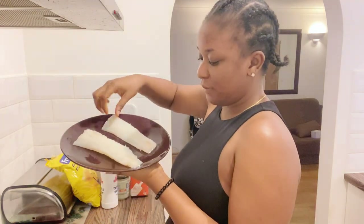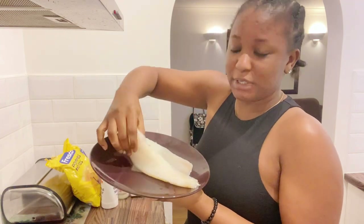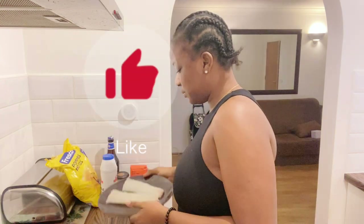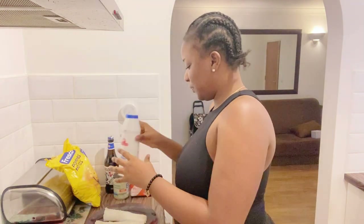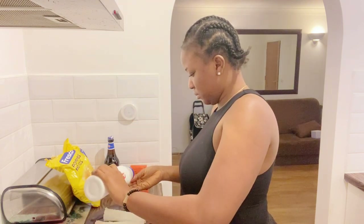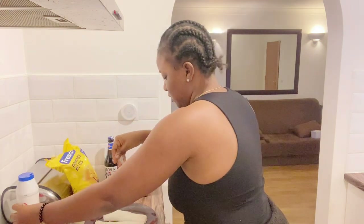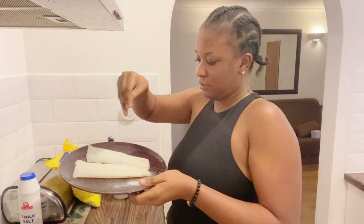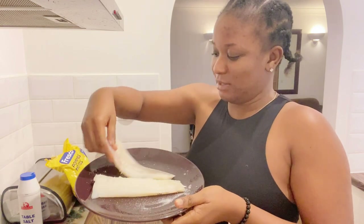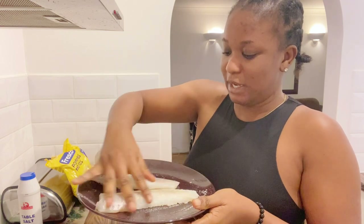So this is the fish — it has been cut into two chunks and it has been filleted. The skin has been removed, which is what I was supposed to do, but it's already been done. So I'm just going to add some salt to it because I want it to be at least a little bit seasoned.